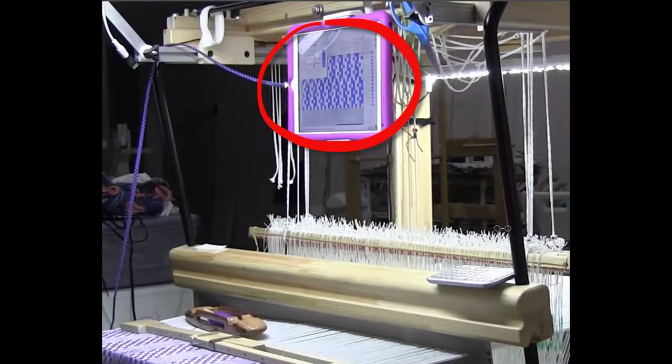Here I've circled the photo of my iPad, and it's currently running the treadle tracker, which you can see in the upper left hand corner of the iPad. That shows you which treadles are coming up next. You can set that for showing you only one treadle at a time or up to five treadles at a time.